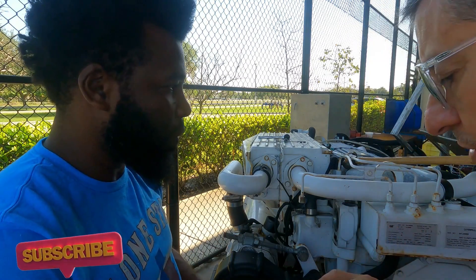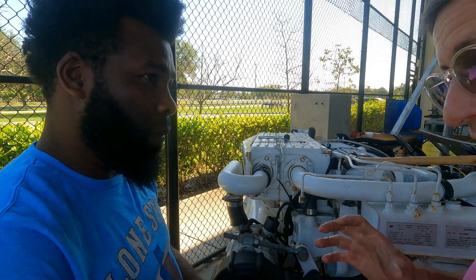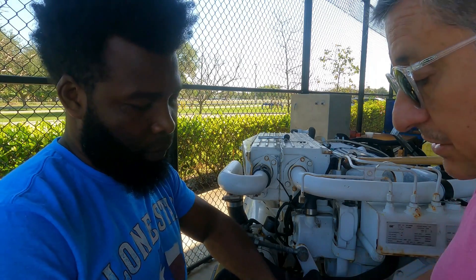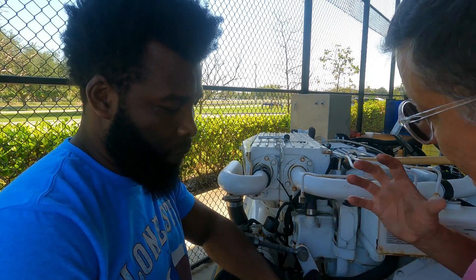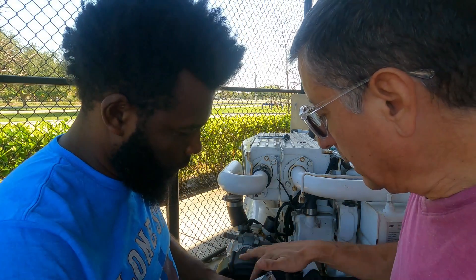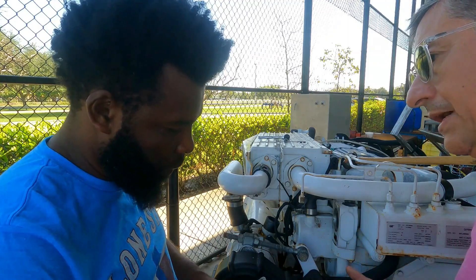Because in this example, guys, we don't have the new thermostat and the new gasket — we are going to reuse this one. But this is the process. We are going to clean it and apply a little grease, and we are going to put it back.